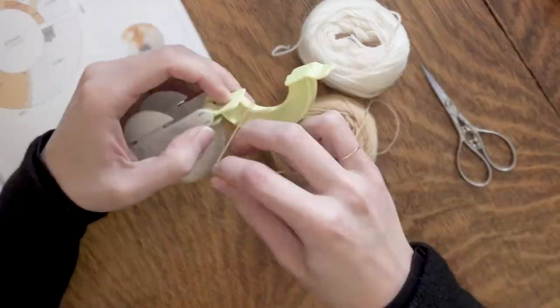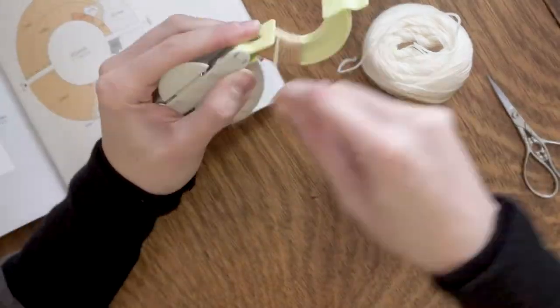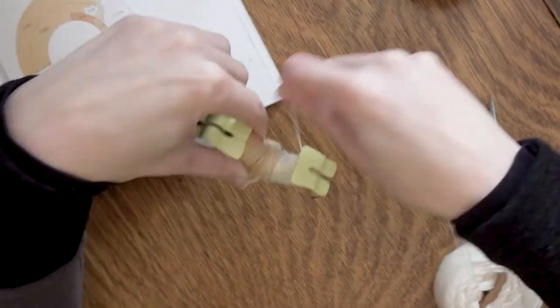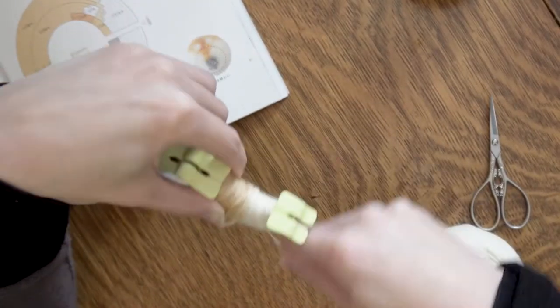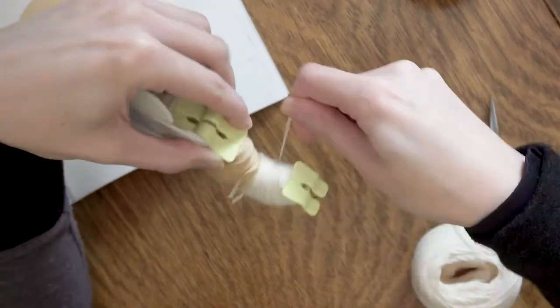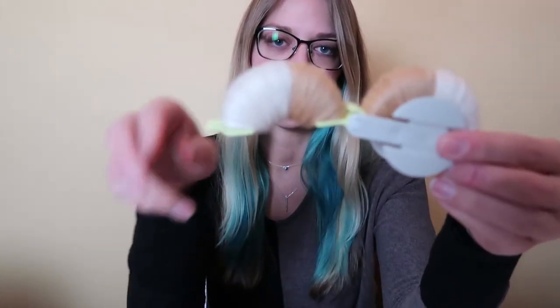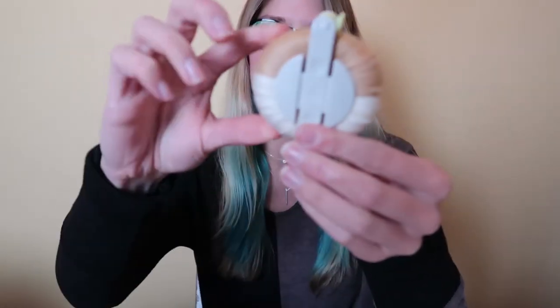And one half is done. On to side two. So here's the final pom maker all filled up with the yarn, and of course after I finished the second half, I realized that I had accidentally flipped the two colors, so it was opposite of the other side. So I had to unravel the whole thing and redo it. I didn't bother to rerecord it because nobody wants to see that. But it's all set and ready to start cutting, so here we go!